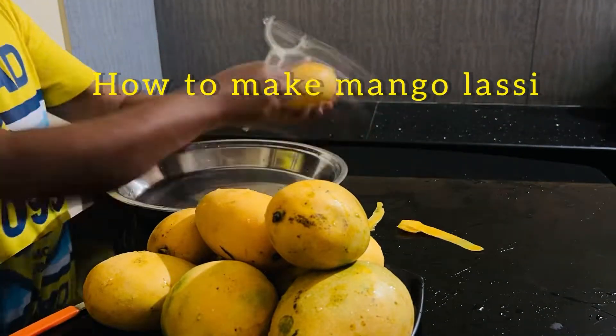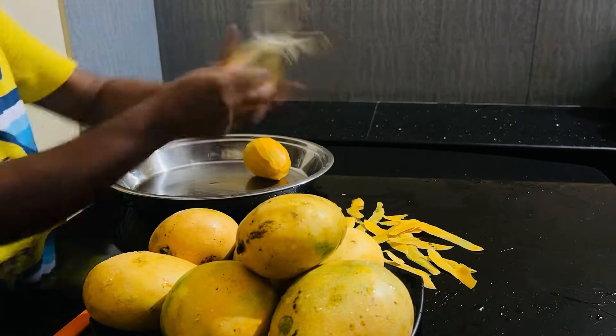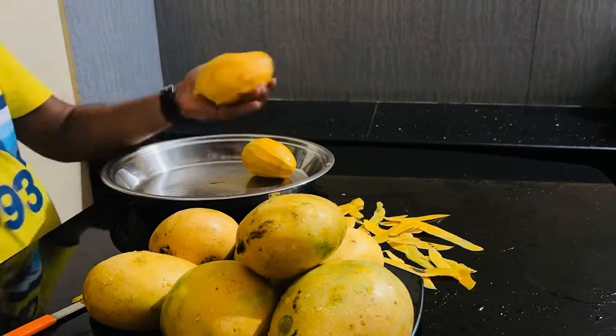Hi! Welcome back to my new video. In this video, I am going to show you a special thing. I am going to show you the most important thing about cooking.